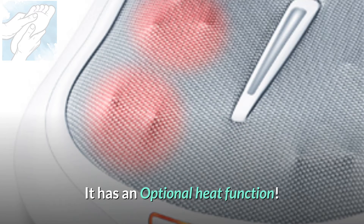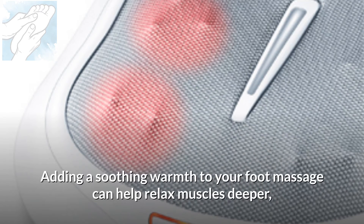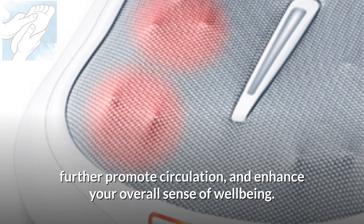It has an optional heat function. Adding a soothing warmth to your foot massage can help relax muscles deeper, further promote circulation, and enhance your overall sense of well-being.